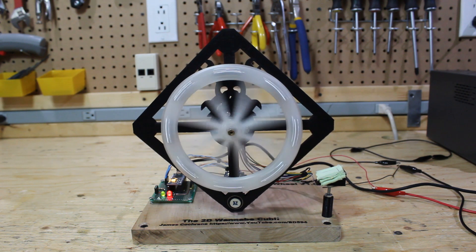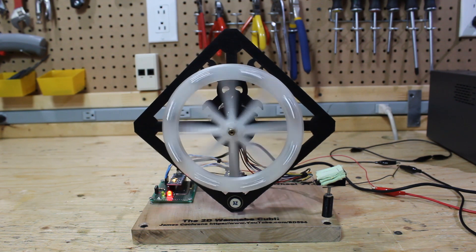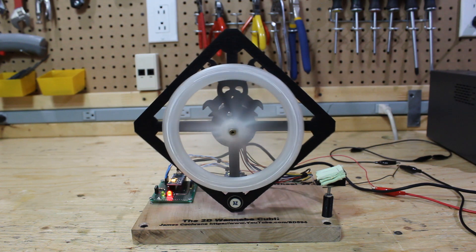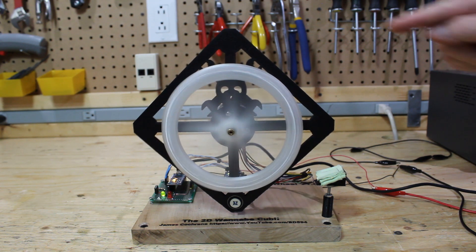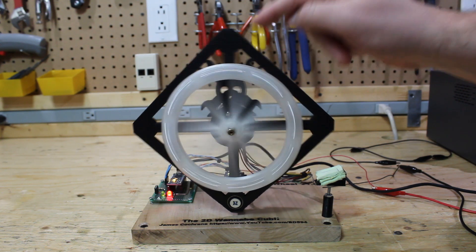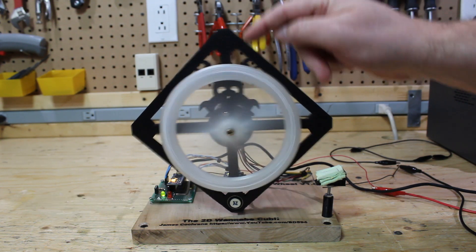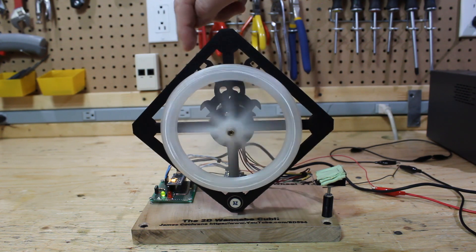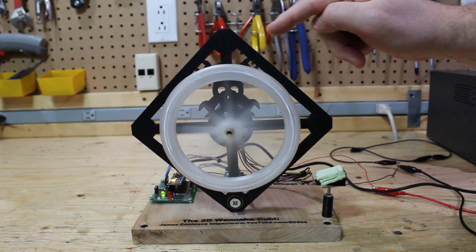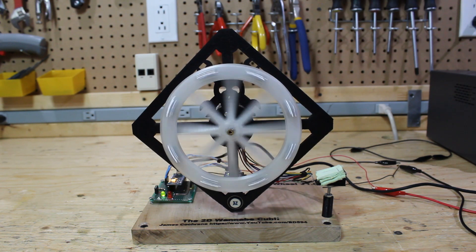I use really cheap bushings here, that's why it's got so much movement, but I was able to tune the PID. Watch — it's very aggressive; see how it slows down, but it's very aggressive. I'll go in the other direction. Other direction.